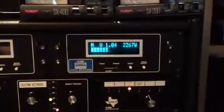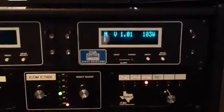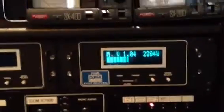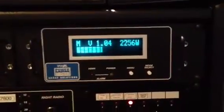We're going to turn the power output up to about 100 watts right here. We'll turn the amp off just to verify that — it shows 103 watts right there. So there's 103 watts going into it, and you can see it's about 2,200 watts out.